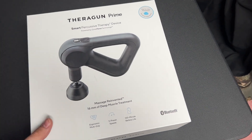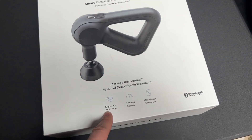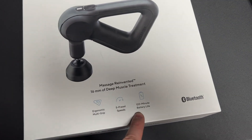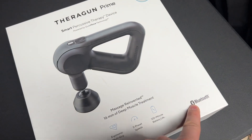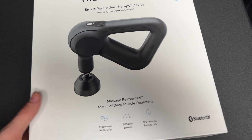Jack here, and I've got the Theragun Prime. I'm going to pull it out of the box and show you what you get inside. It is an ergonomic multi-grip with five preset speeds and a 120-minute battery life. It is Bluetooth controllable, so you can set a few things via the free mobile app.